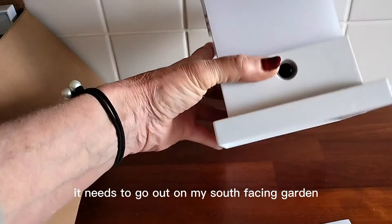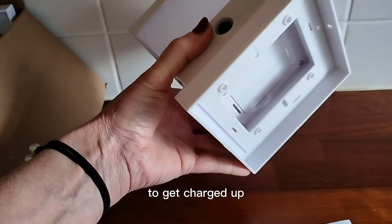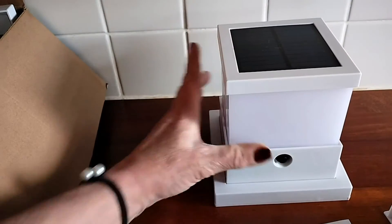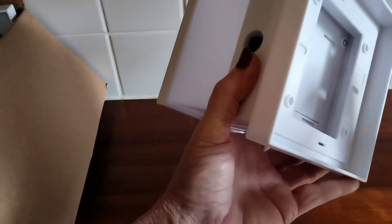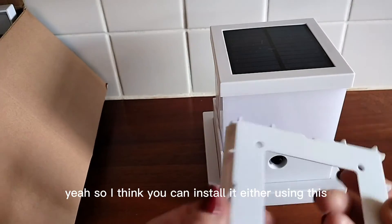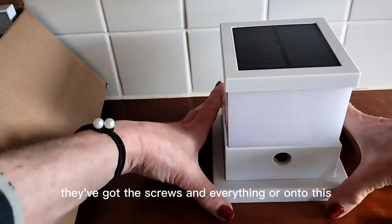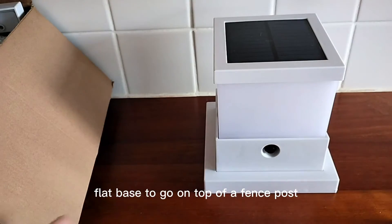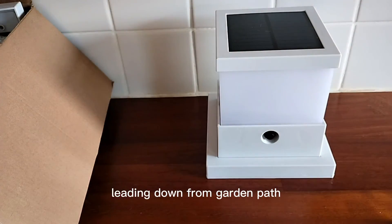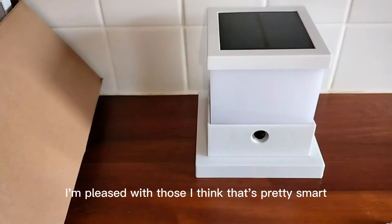They're not charged up yet — they need to go out in my south-facing garden to get charged up. I think it's going to look really good. You can install it either using screws and fixings, or onto a flat base to go on top of a fence post. I'm hoping to have small pillars set in so that I can have them leading down the front garden path. I'm pleased with those — pretty smart, and a set of four.